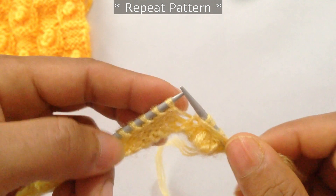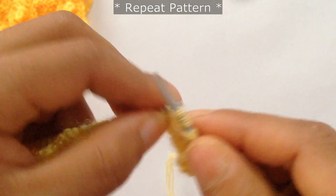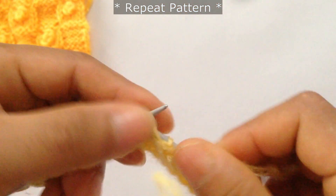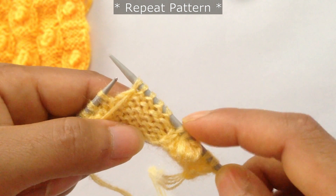Slip the first stitch and then knit 4 — 1, 2, 3, 4. Now pass these 4 stitches over the last stitch — 1, 2, 3, and 4. Now we have a bubble! Then slip 2.